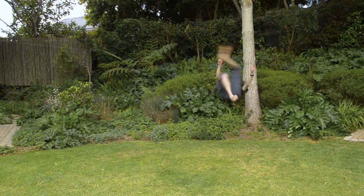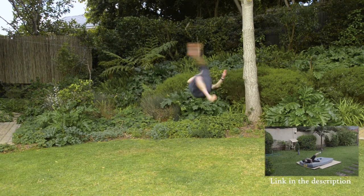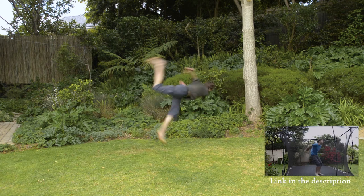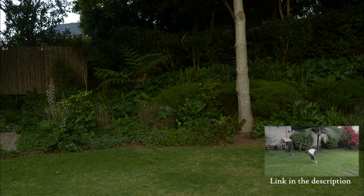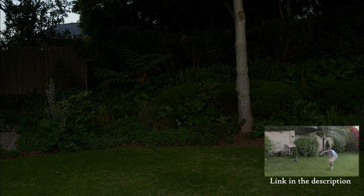If you liked this video, you might also like one that I made about learning to do backflips — you can find that in the description. I'd be honoured to know if even just one person was inspired to or learnt how to do a butterfly twist because of this video, so let me know if that was you. Thanks everyone for watching, and I will see you in the next one.